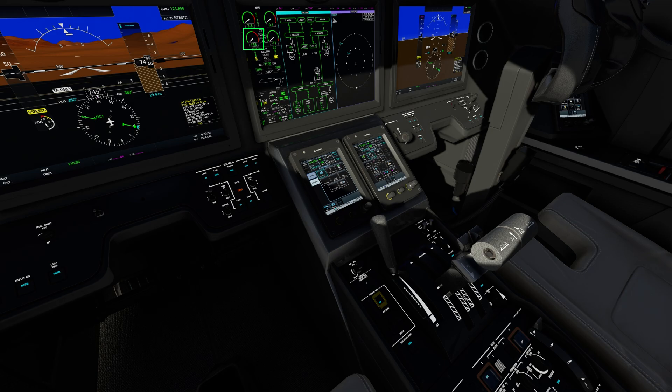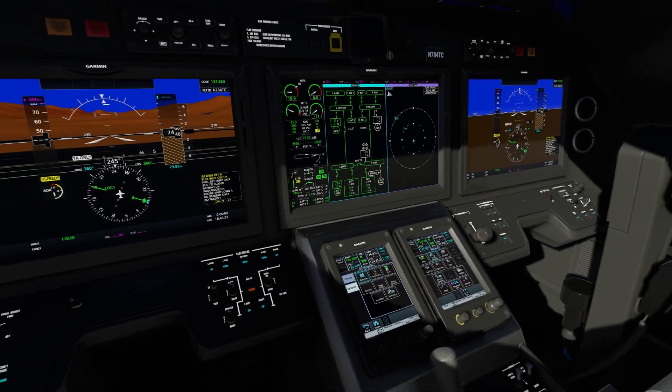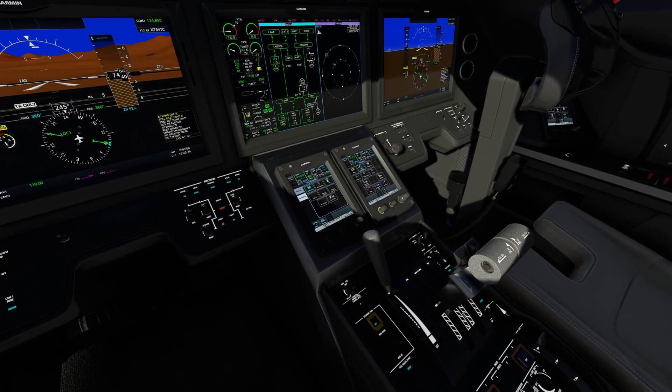ITT needs to be monitored during the start. Even though the gauge reads zero, we do have fuel flow because we have a rising ITT. As the engine starts, you can see the start message next to the N1 display. The message by the N1 display goes away and the light extinguishes on the starter button at the end of the start cycle. The left and right generators are normally turned on prior to engine start — watch this relay close as the left generator is turned on. With both generators turned on in a normal situation, that will happen automatically. The same steps will be taken to start the other engine — the process is identical.